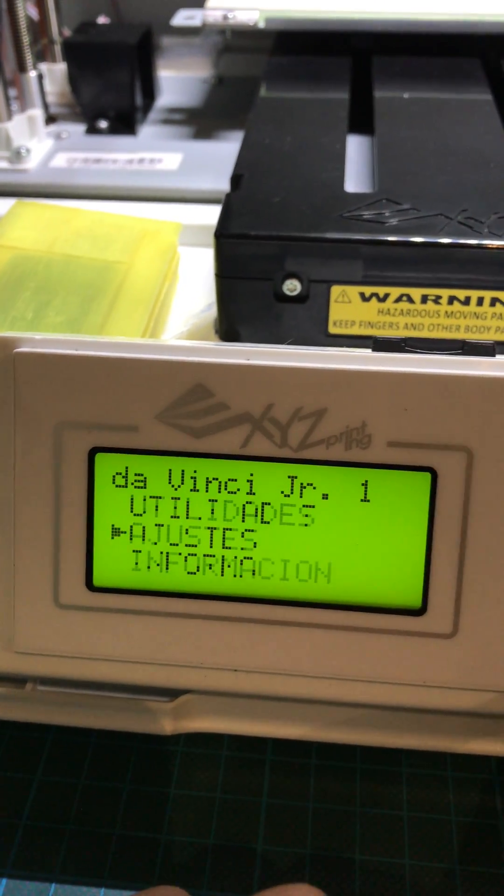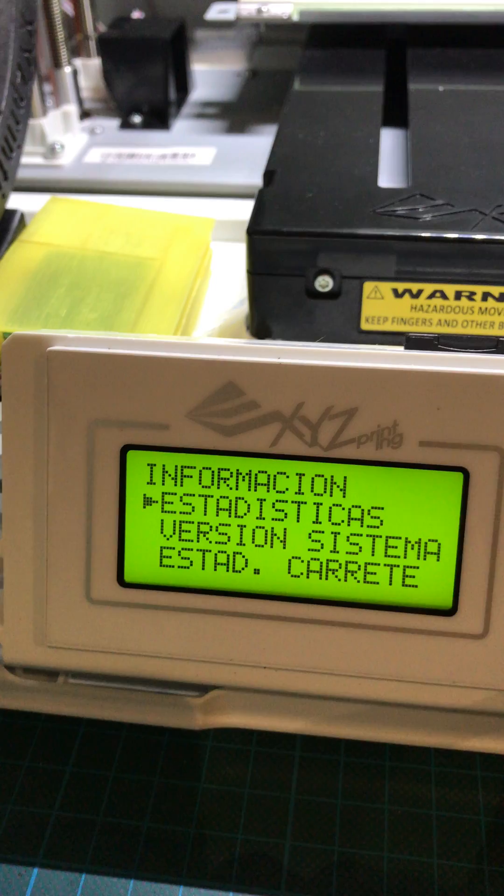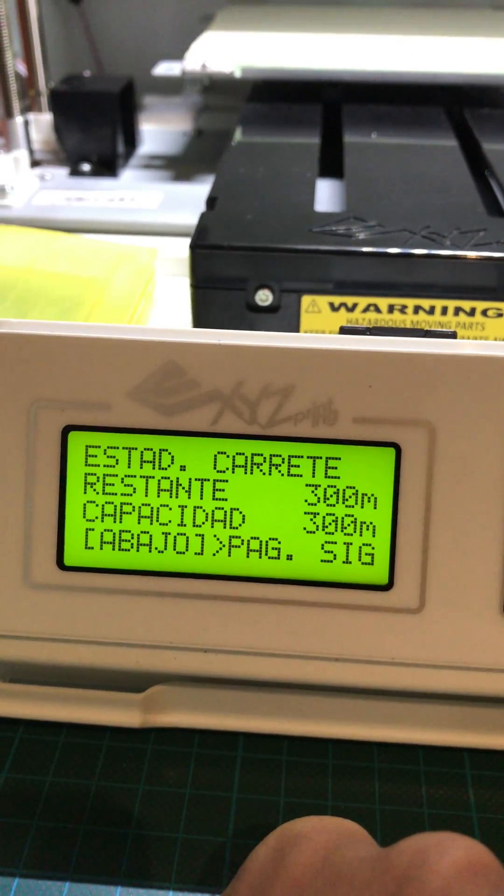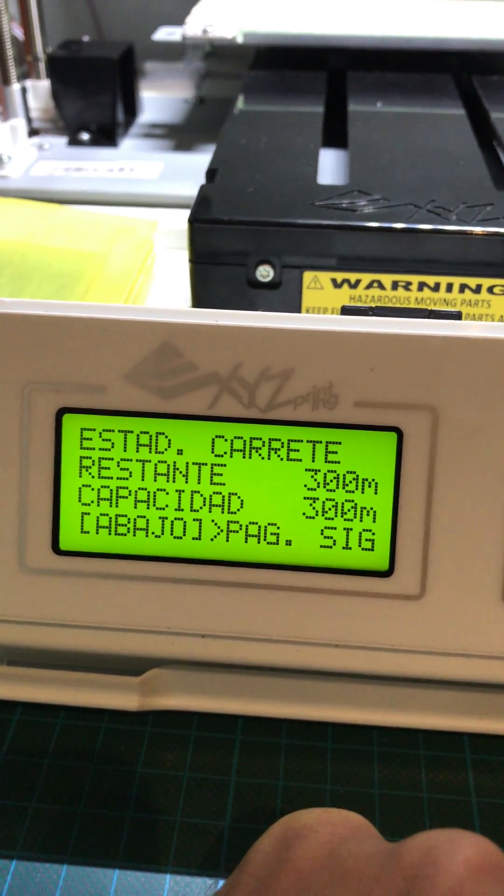As you can see, this was an empty tag, but now it's 300 of 300. Greetings!